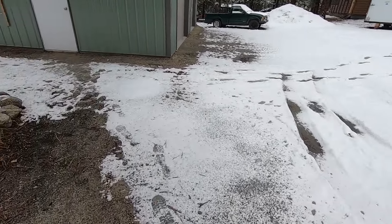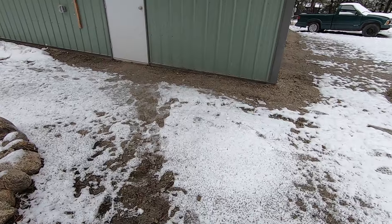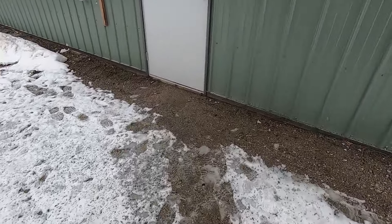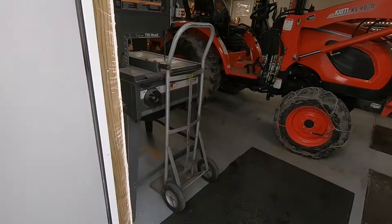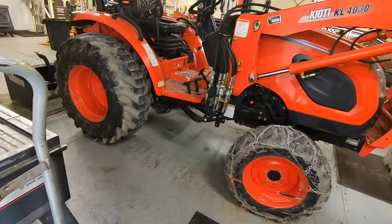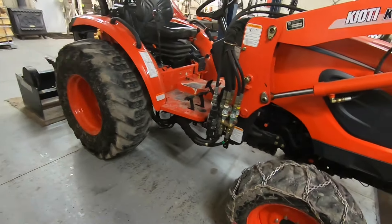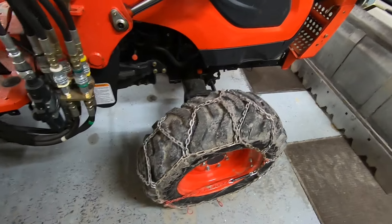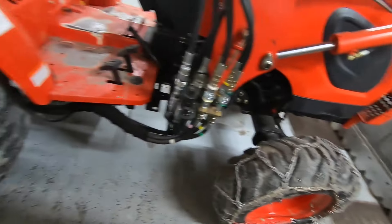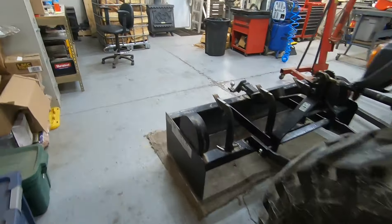I thought I'd show you where I'm at with the Vega process. Things were pretty dry yesterday, and I was really tempted to pull the chains off the tractor, but I still may because there's not much ice out there — it's mostly slush.